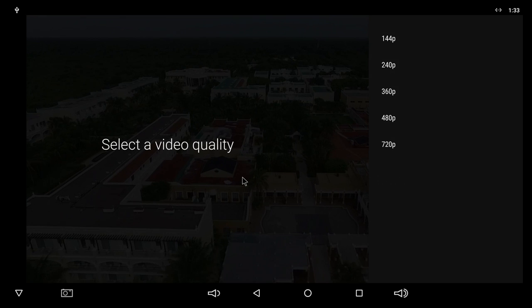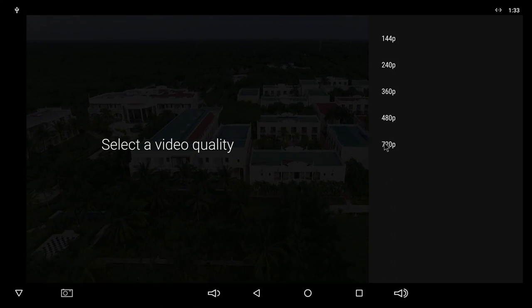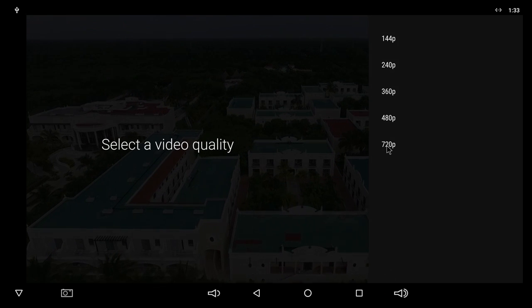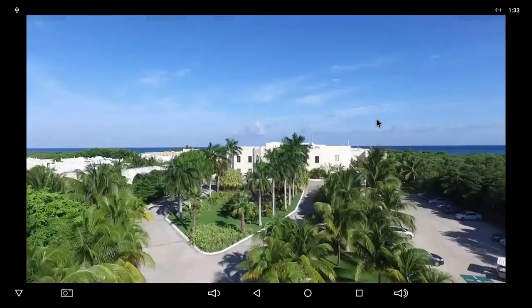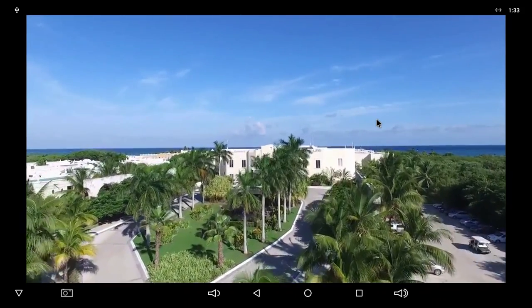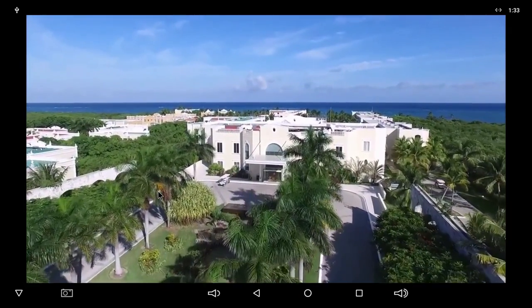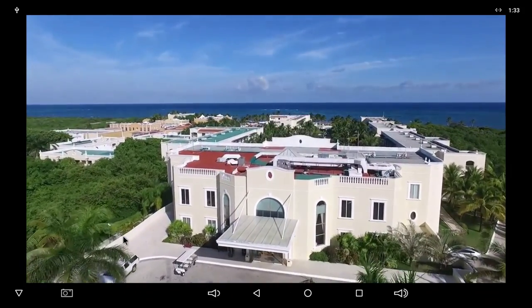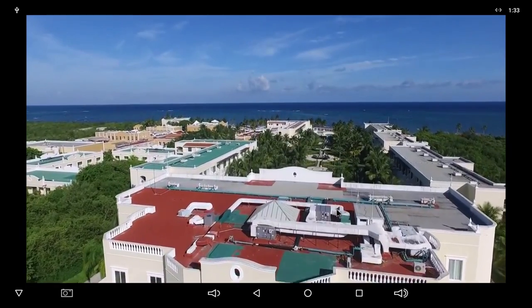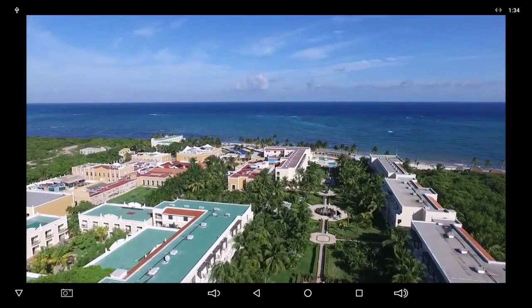With the YouTube app open, the maximum resolution available is 720p, even though the video being tested is 1080p. Selecting 720p, the video plays and doesn't seem to do too bad — it's okay in fact, but it is only 720p. So the YouTube app will do okay at 720p.